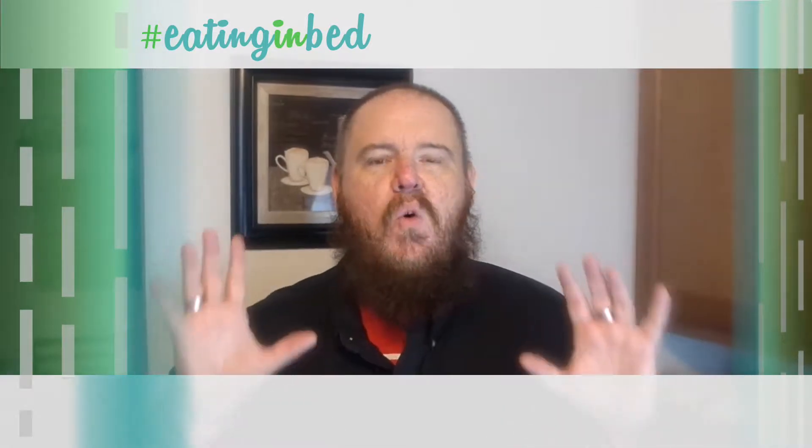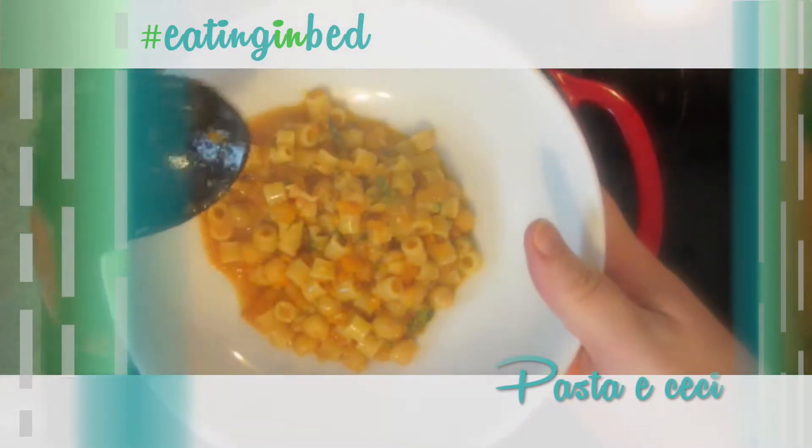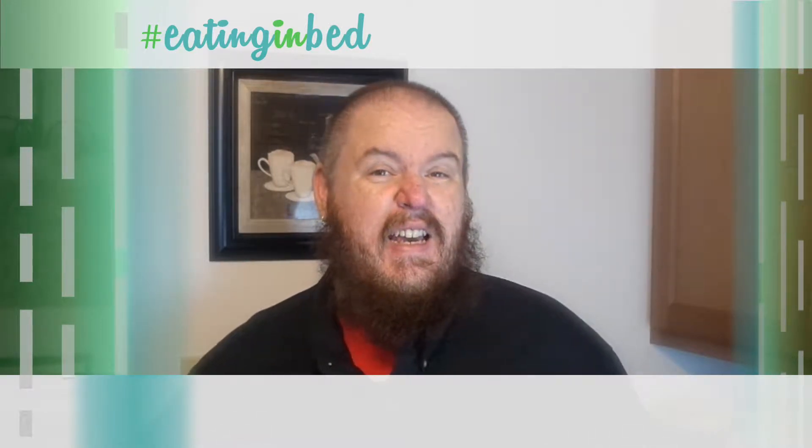Hey everybody, welcome in. My name is Ernest and I'm going to teach you how to cook. Today it's one of those fantastic one-pot meals. It is pasta e ceci, or pasta cheech depending where you live. It's pasta and chickpeas. It's all in one pot. It's a whole lot of delicious. It's very Italian and I think you're going to kind of dig it.